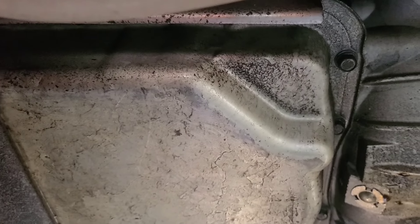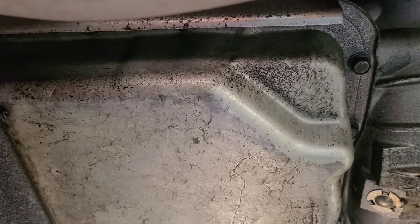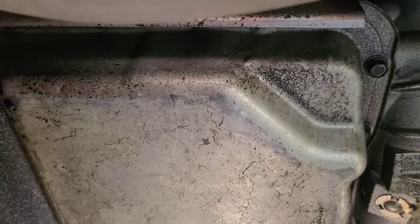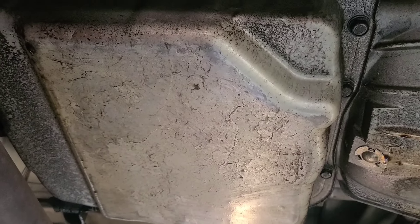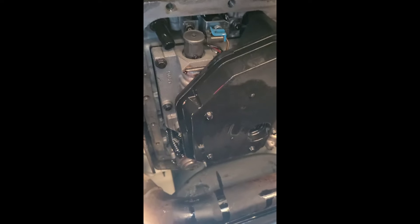I already drained out almost three quarts with the siphon pump from up top. I'm gonna loosen the bolts now and get my siphon pump down here and get as much as I can out of the pan so I can find out what's going on inside.